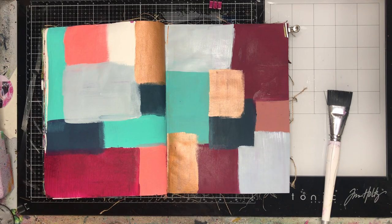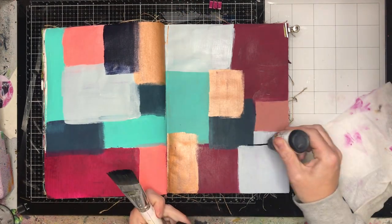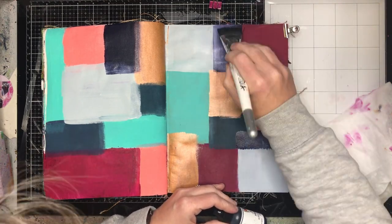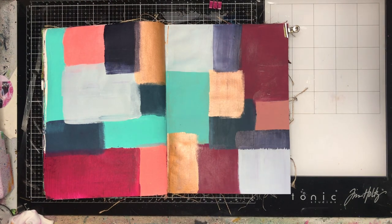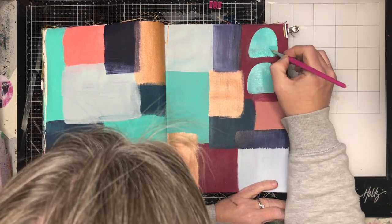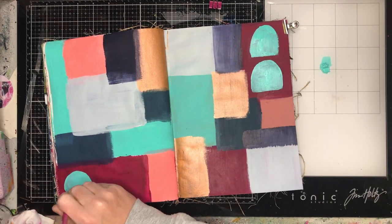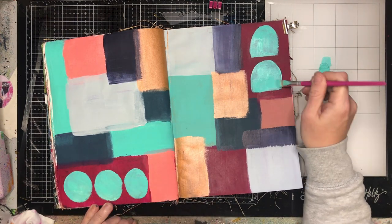Obviously you can use any colors, but the colors I'm using from Dina are: blushing mineral, copper, turquoise, fuchsia, night, and marine — which is that petrol-y blue color. I put them out so they all work together. It wasn't a particular color palette, just my favorite colors. But you could do this as a rainbow background; it really doesn't matter.